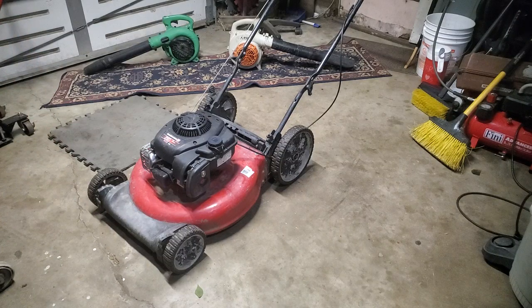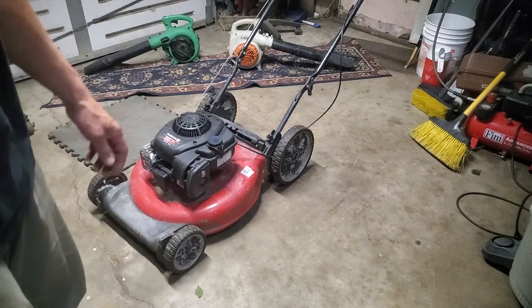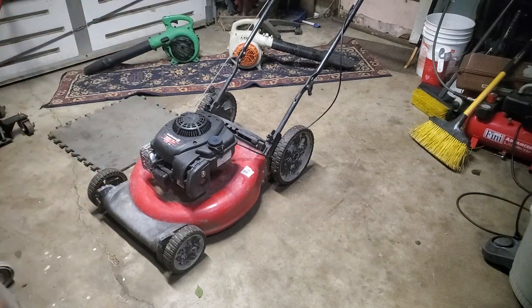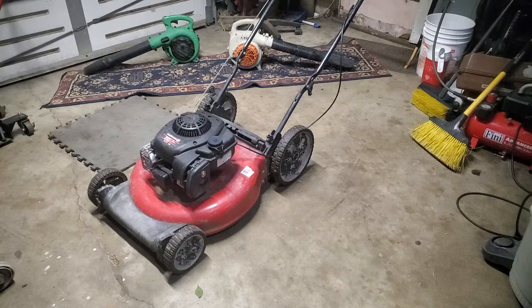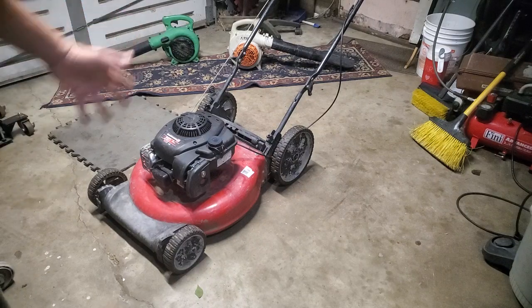As you get into mid to late June, everybody's pretty much got the mower they're going to use for the summer, so right now you can probably get 85 to 90 dollars. If I waited a week or two I could probably get 100 — someone's in a tight spot. The commercial landscaper guys are just looking for a junker push mower to do edges where their big riding mowers and walk-behinds can't get. They're looking for a fast solution and 100 bucks is nothing for those guys — they're making maybe a thousand bucks a day on a good day.